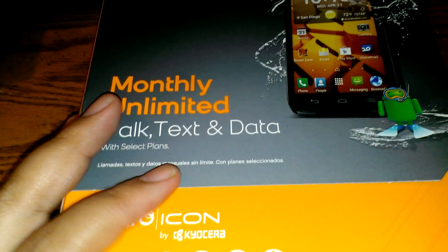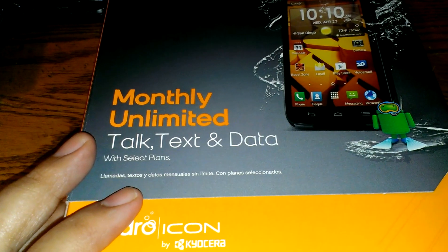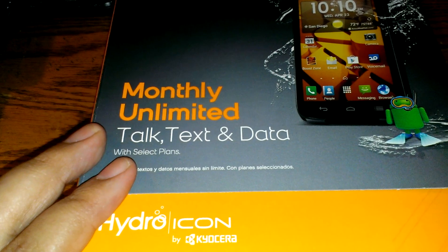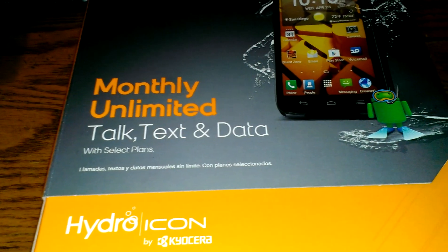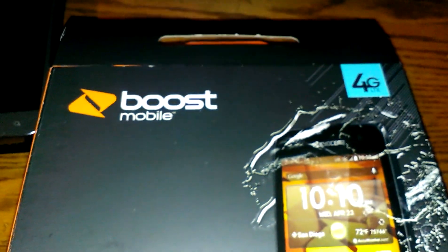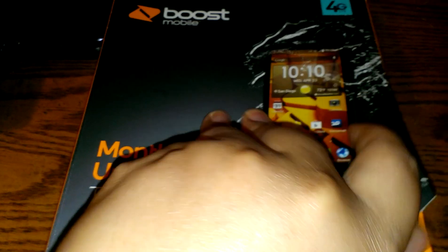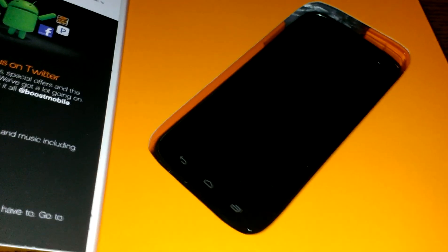Anyways, the Hydro Icon goes for $99 right now at Radio Shack, currently $149.99 retail value, and it is a great phone. I like it so far. As you know, Radio Shack opens everything — they will not let me take this home and set it up myself — so this is not a true unboxing, more like what's in the box and first impressions.